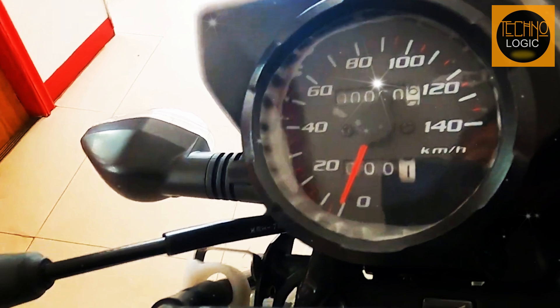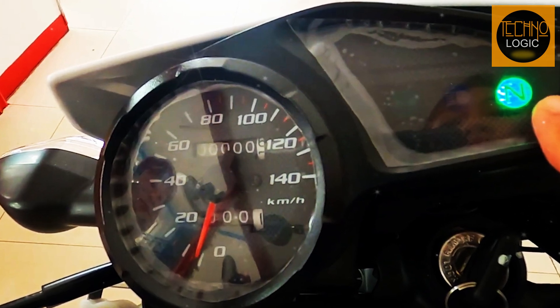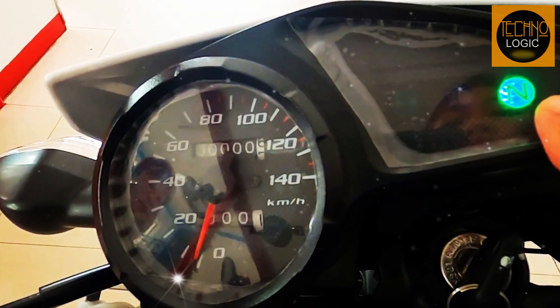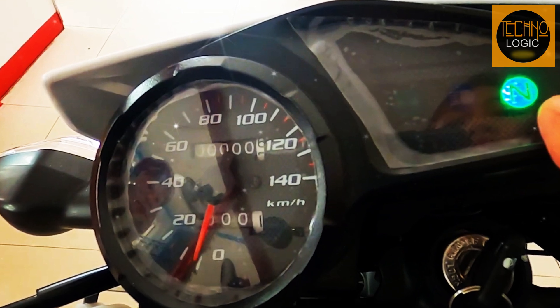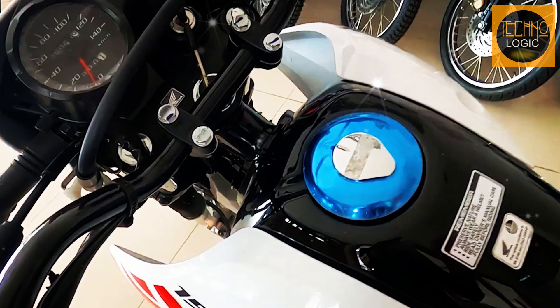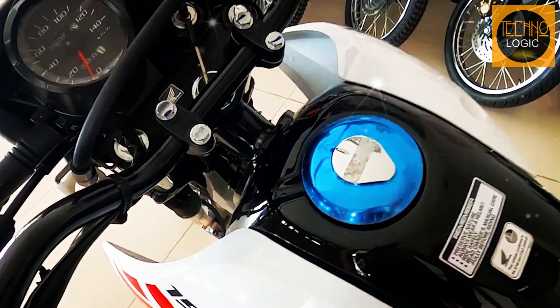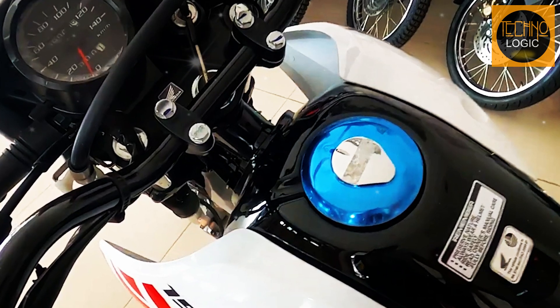The 2023 Honda XR150L has a simple but functional instrument panel that displays essential information such as speedometer, odometer, trip meter, fuel gauge, neutral indicator, and high-beam indicator. The bike has a 12.3-liter or 3.25-gallon fuel tank that gives it a decent range of about 250 kilometers or 155 miles depending on your riding style and conditions.